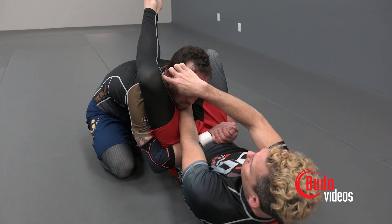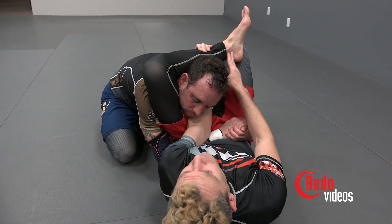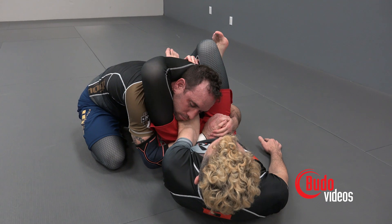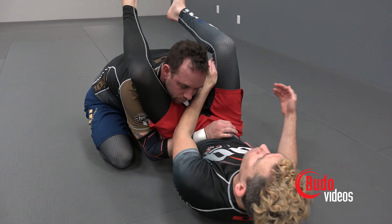I'm going to close off all the space between my knee and his ear, and I'm going to grab my ankle as high up on my leg as I can. Now I'm going to close the triangle and squeeze. That other hand can come to the back of the neck, and we have a no-arm triangle.